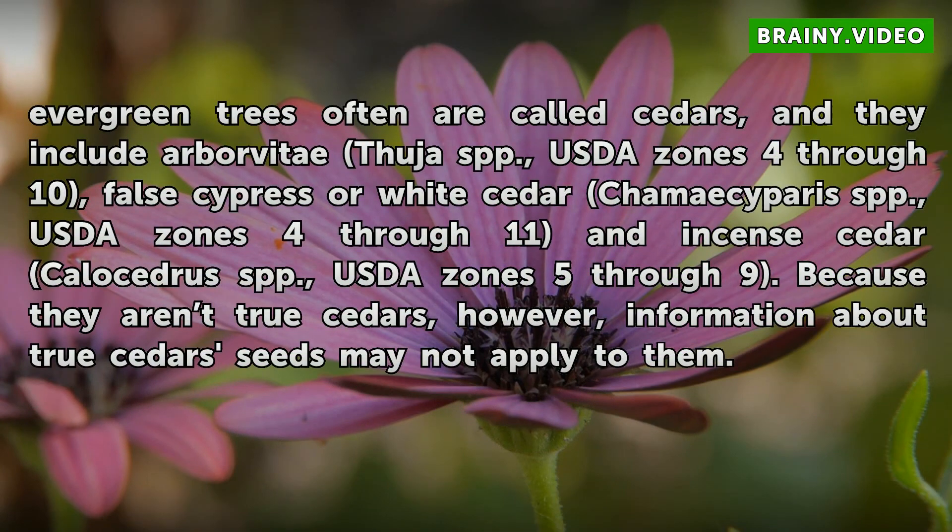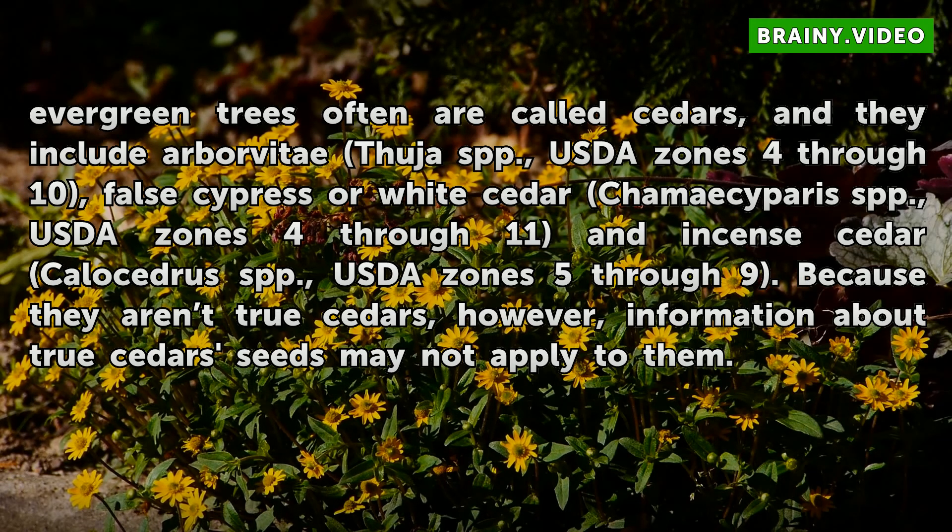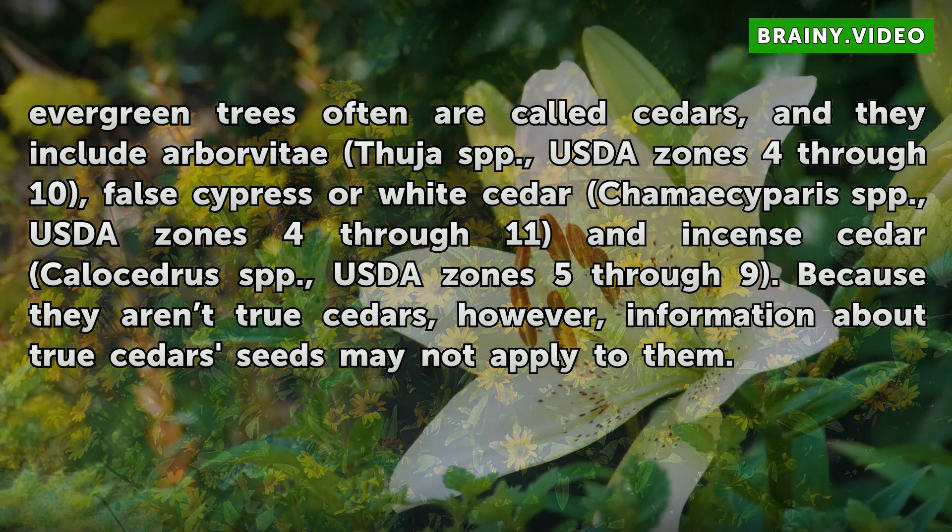Several other kinds of evergreen trees often are called cedars, and they include Arborvitae Thuja spp. in USDA Zones 4-10, False Cypress or White Cedar Chamaecyparis spp. in USDA Zones 4-11, and Incense Cedar Calocedrus spp. in USDA Zones 5-9. Because they are not true cedars, however, information about true cedar seeds may not apply to them.